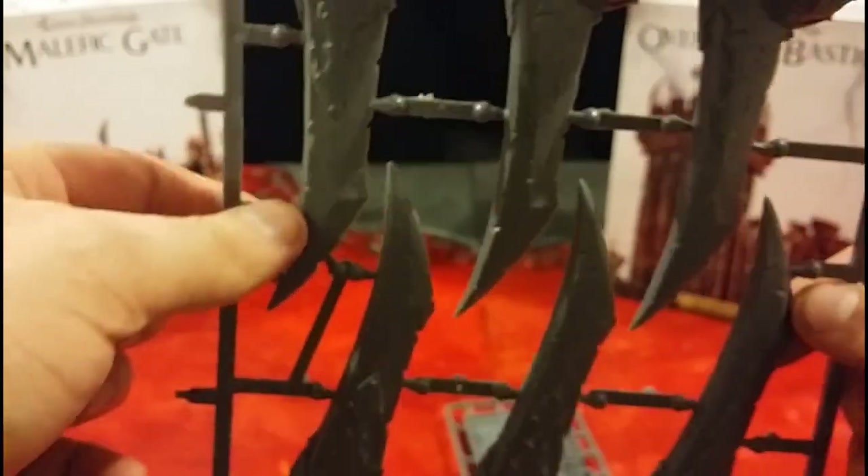By the looks of it they're probably going to be 12 to 18 inches tall. And this is your last sprue — it's got another three spines on it, so that gives you a total of six spines, and another piece of wall. So that is a look at the Skull Keep. Now I'm going to pop that back into its box and pull out the Malefic Gate.